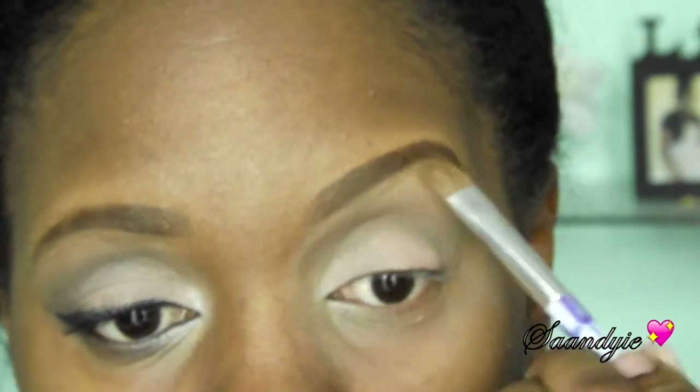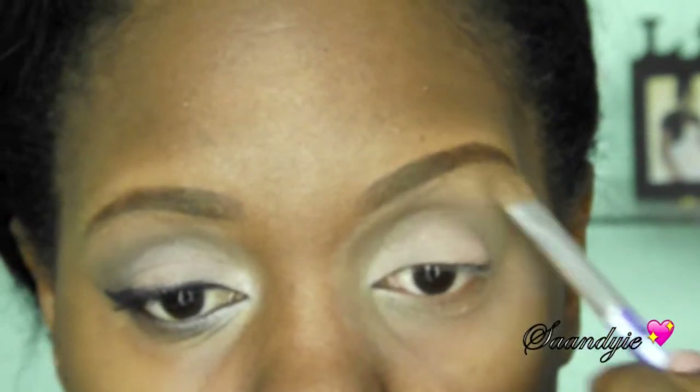Now from another Bobbi Brown palette — the Pastel Eyeshadow palette — I'm using the color Ivory right underneath my eyebrows.